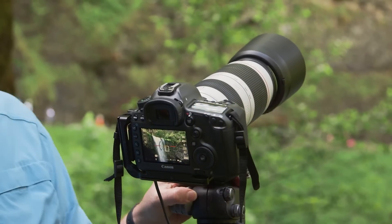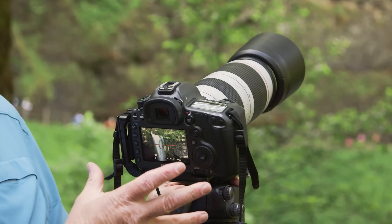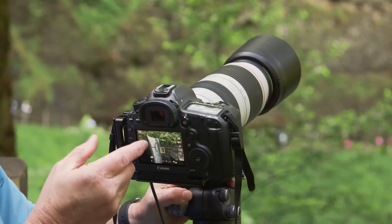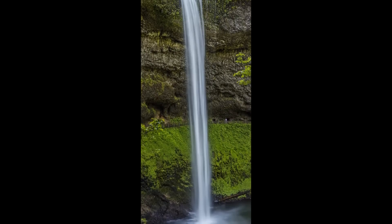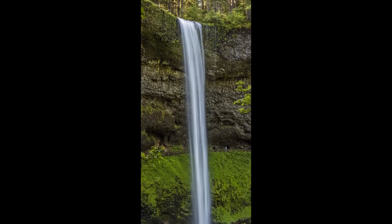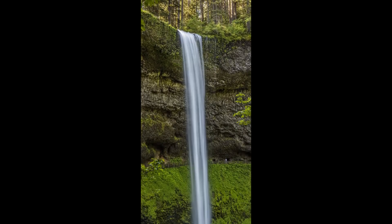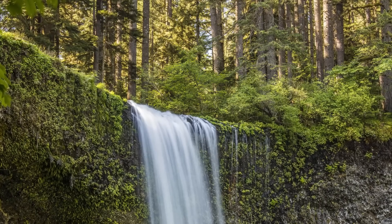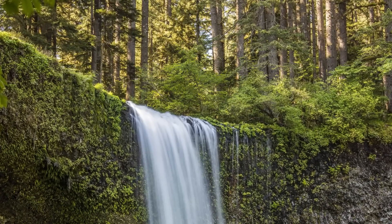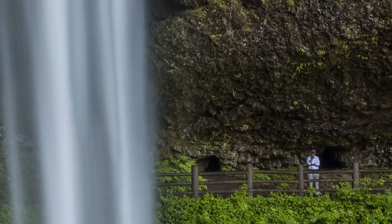I'll then continue and take another series of shots until I get all the way to the top. Because of the dynamic range of these cameras, we're actually going to be able to pull most of that detail out of the top of the waterfalls. We'll have six images slightly overlapping. When you bring this together in Photoshop or other software, we can make a huge print — 40 inches wide by 80, 90, or a hundred inches tall with a tremendous amount of detail.